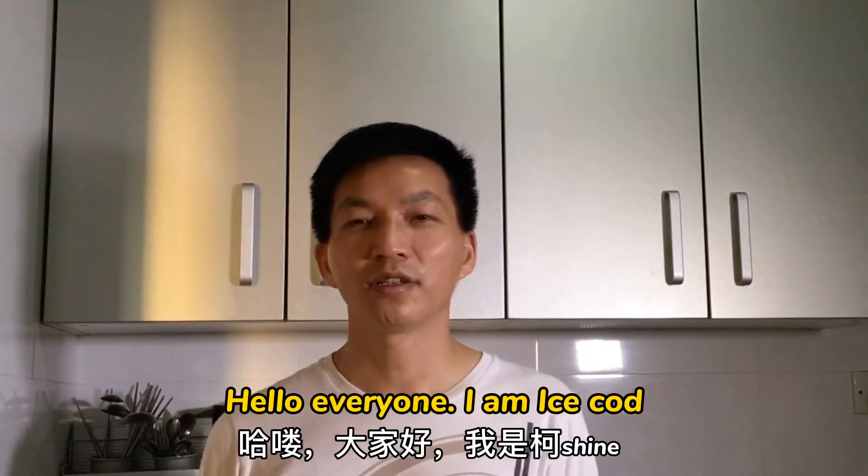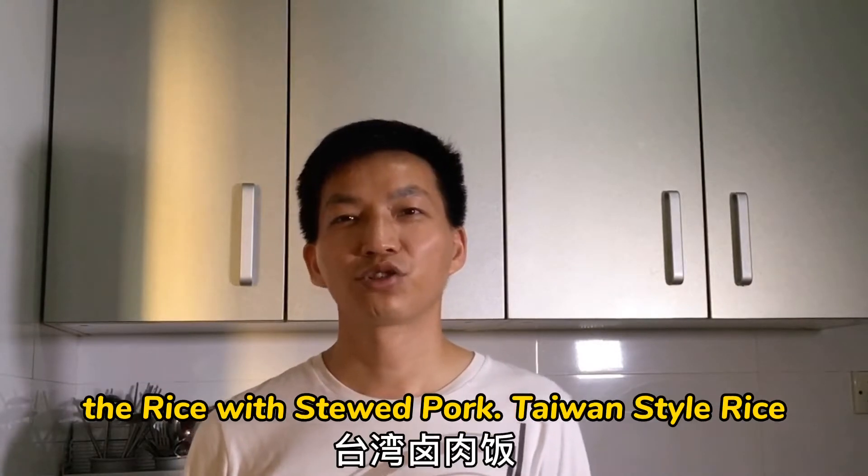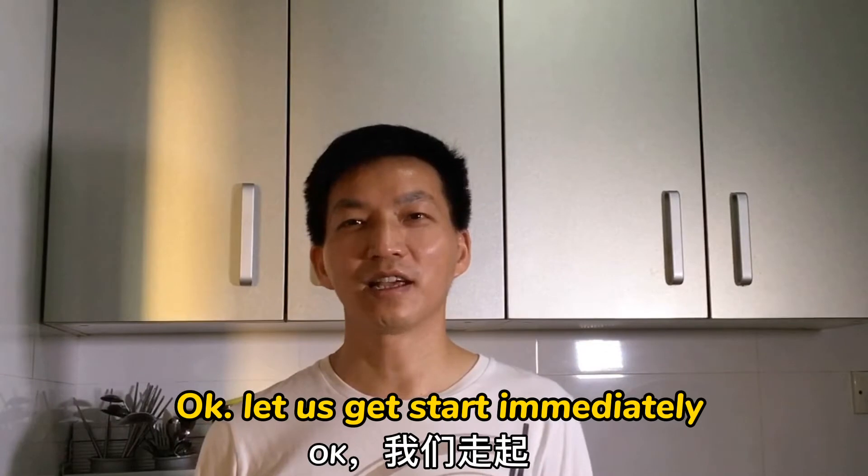Hello everyone, I'm Ice Cold. Today I want to show you one delicious food: the rice with stew pot, Taiwan style rice. Okay, let's get started immediately.